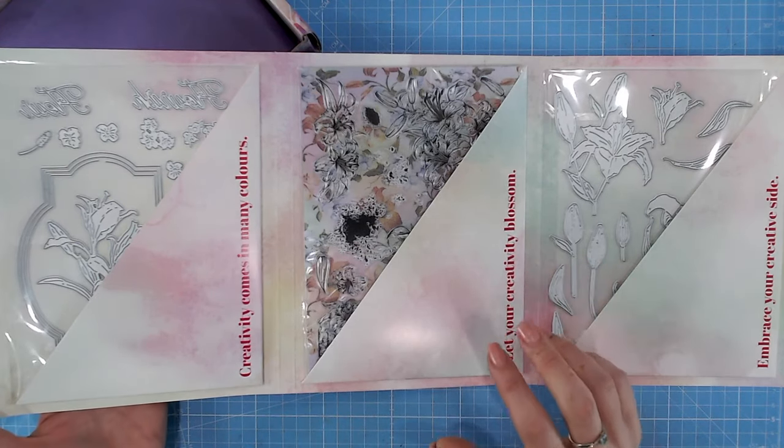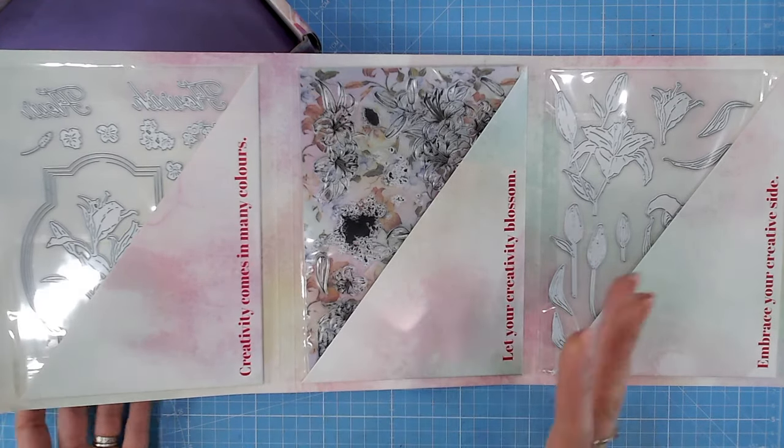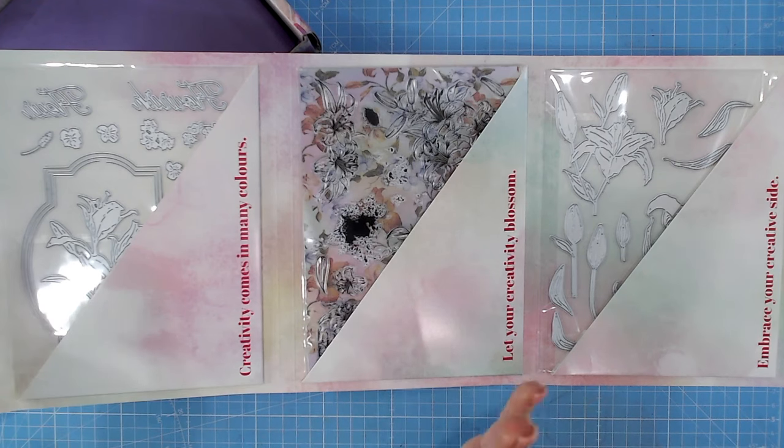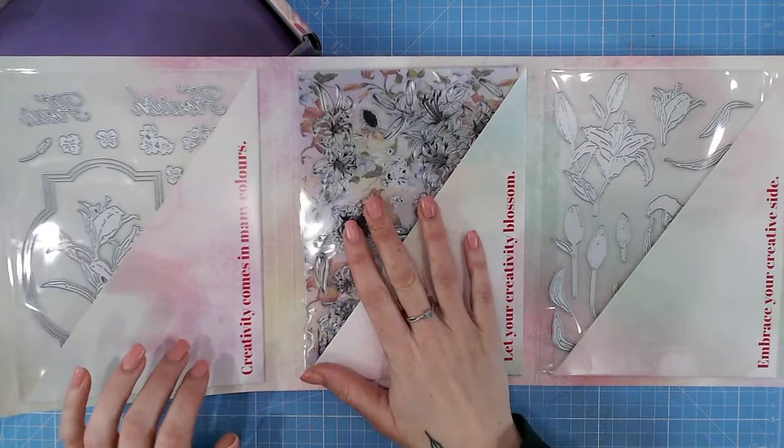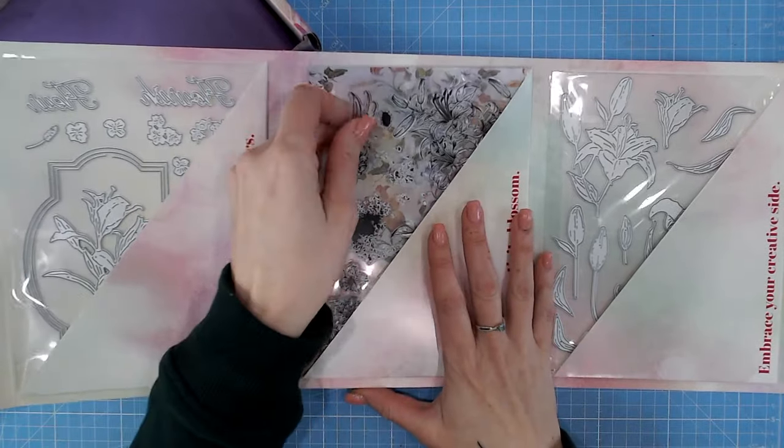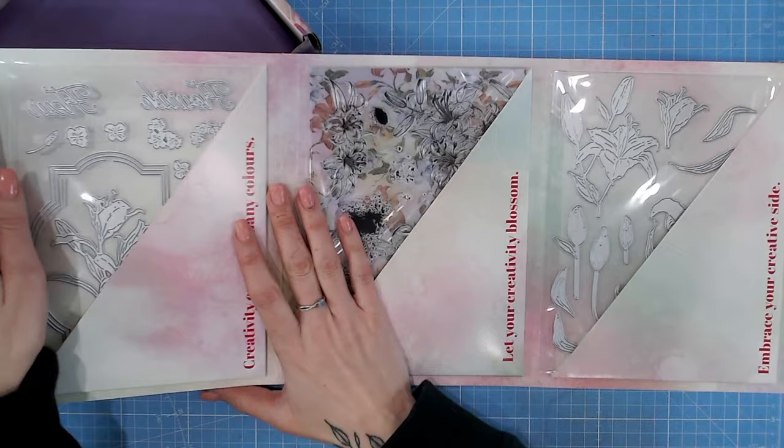We have got lilies - I don't know if there are other flowers, but they're certainly the ones standing out for me at the moment. We have got two die sets here, a stamp set behind there, and it looks like we've got patterned papers as well.